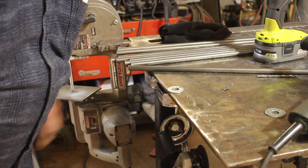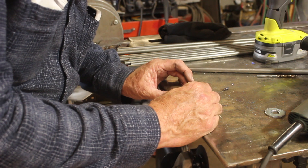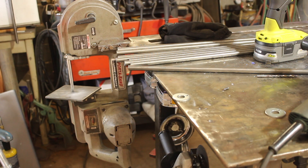I drilled a hole and put a pin in there that will allow me to locate my washers in the same place every time. I think I should put another alignment device on there though to make sure it's exactly the same every time.